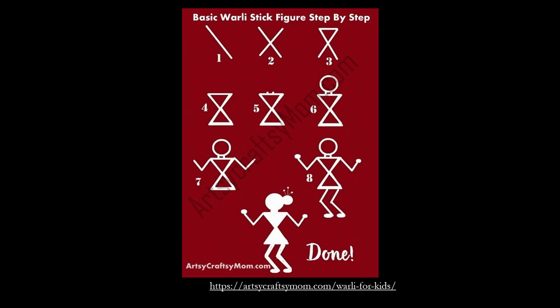Now let us try and make a Verli human figure. You start with a basic line, then make two cross lines, then make a triangle, then join the two triangles with a line, put the head with a circle, and add the hands. Then give the person legs, and if it is a woman, just draw the bun and put some decoration in the bun. This is how a simple human figure is created in Verli art form.